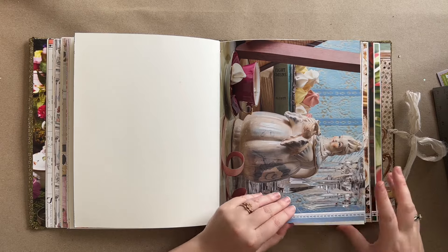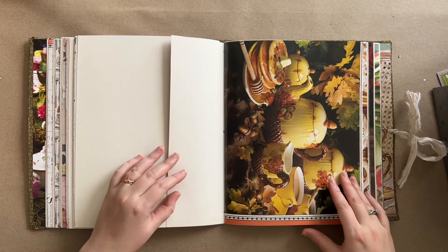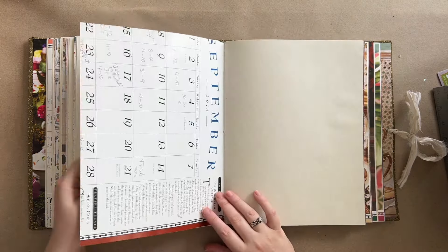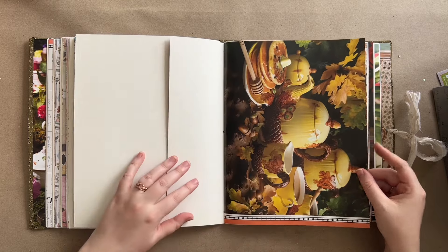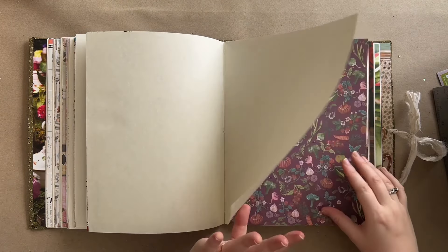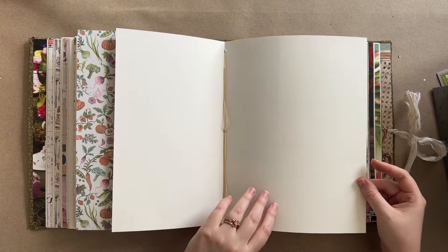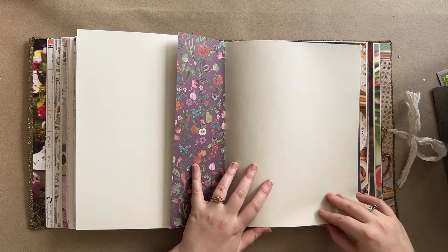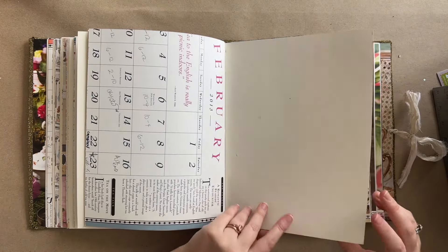I didn't want to film the flip-through last night because we didn't have good light - it was the middle of the night - and also I needed to go to bed. Then I couldn't film it today because my phone was in the repair shop. Now I finally get my phone back and I have just a little bit of time before Oil Coven's having a Zoom call - it's like magical show and tell, just a casual coven get-together. This is the beginning of the fall section - I love this paper.